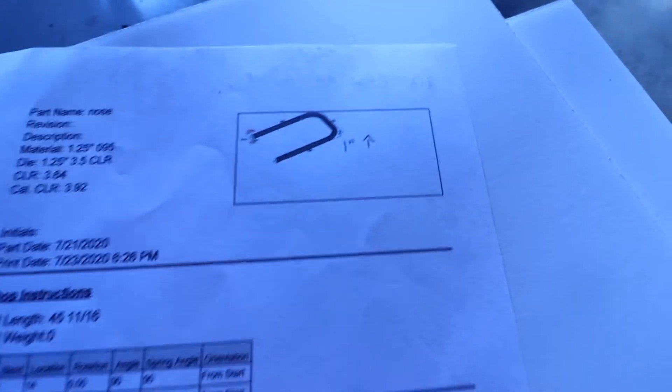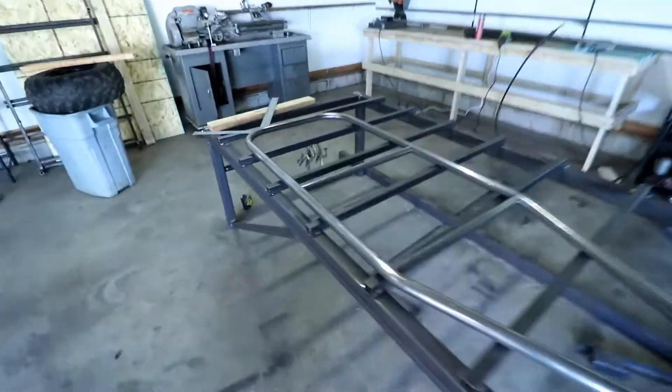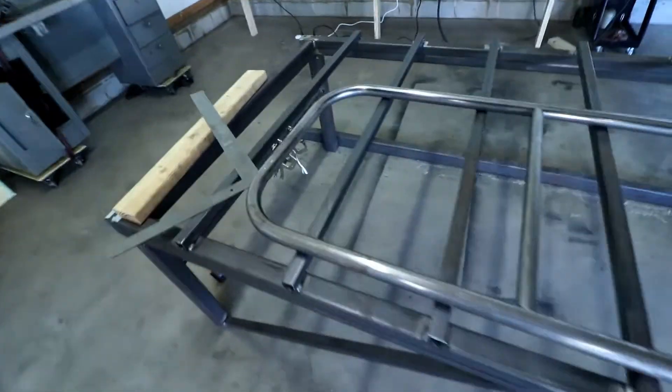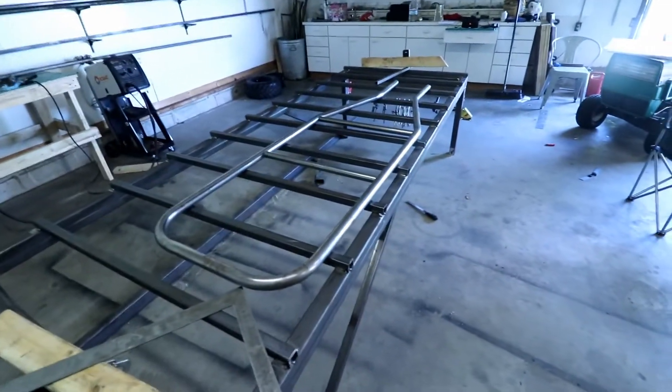So right now I'll be building this nose section here. There's not much to it — it's cutting and bending tube. I'm going to do a lot of time lapse for the chassis build. When something important comes along, I'll stop and talk about it. But for the most part, enjoy the time lapse.